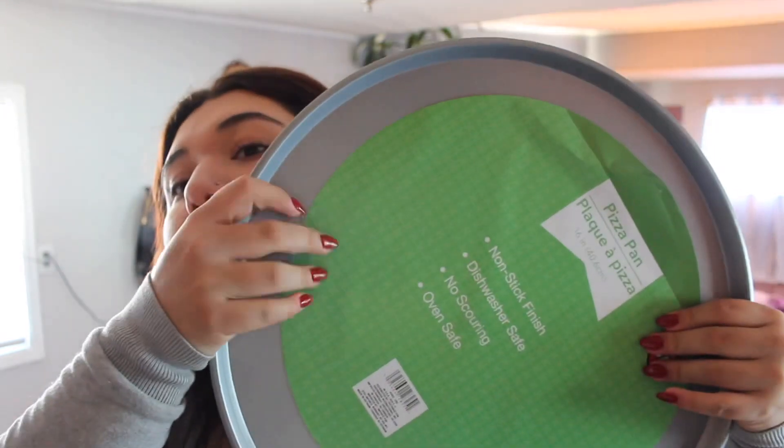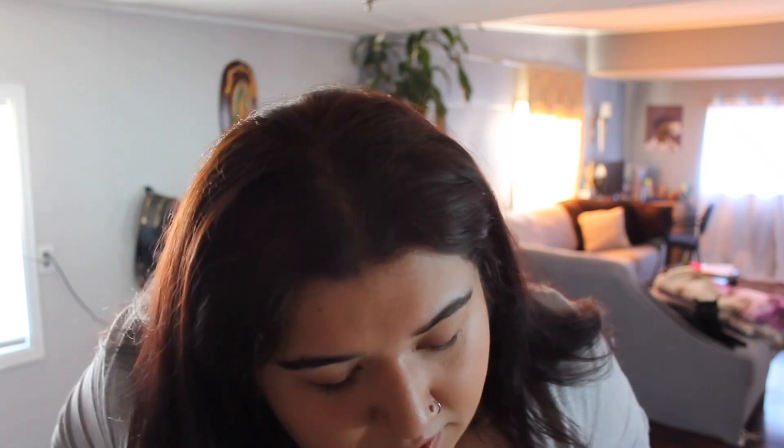I didn't find a regular pan, just found this one — it's supposed to be a pizza pan but it should still work. Then I got cooking and baking spray. I want to go ahead and start decorating but I'm not sure if I should decorate first or bake first. I think I'm gonna go get the tree first, so let's go get that.